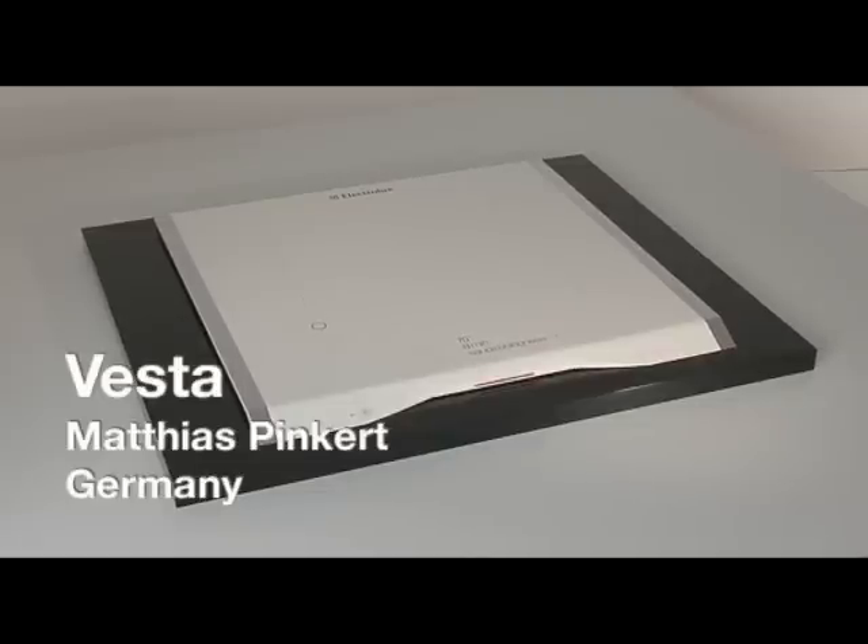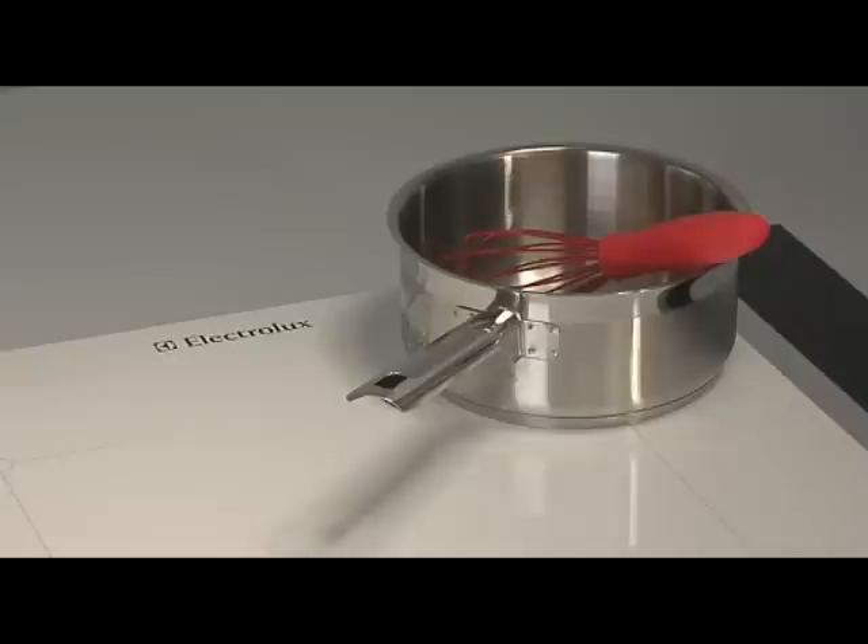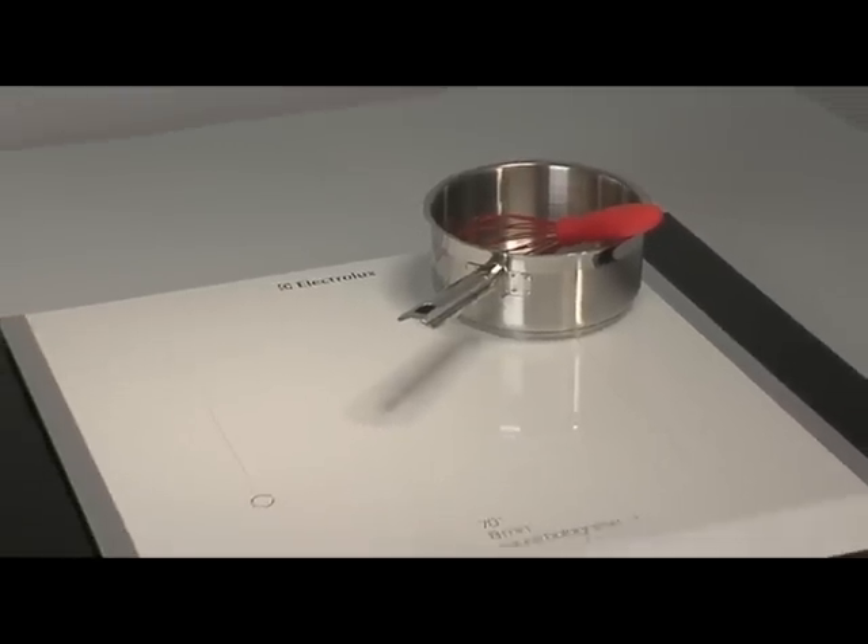The Vesta is a fold-away induction cooktop. It has a really cool feature — you can fold it away when you're not using it, so you create space for yourself in the kitchen.